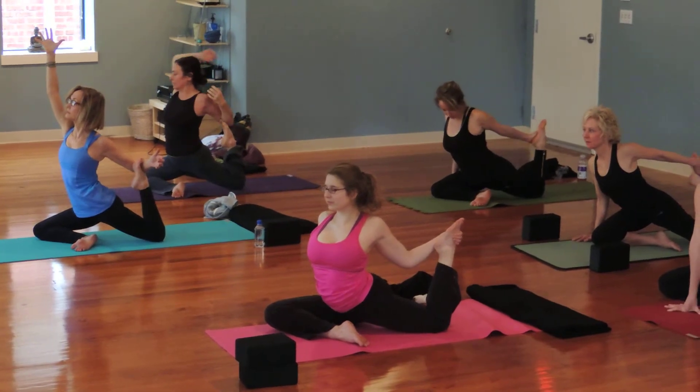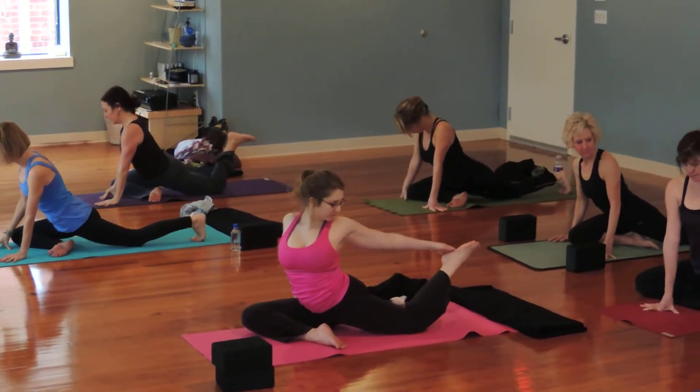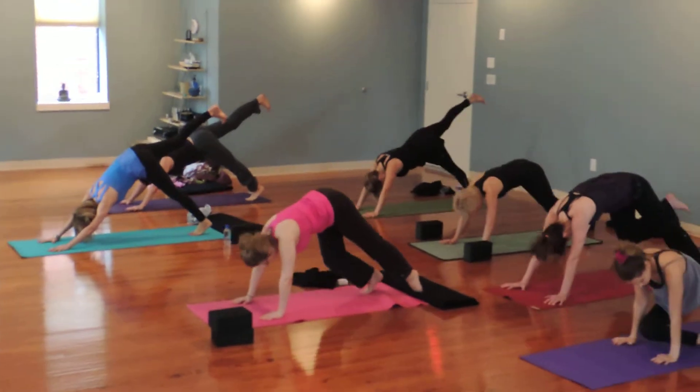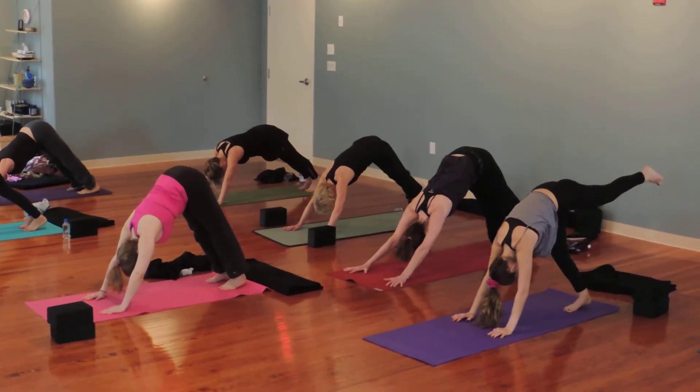Slowly release down. Release out. And kick your right foot back up into a box lift. Drop your right foot down to meet your left. Take your left heel high.